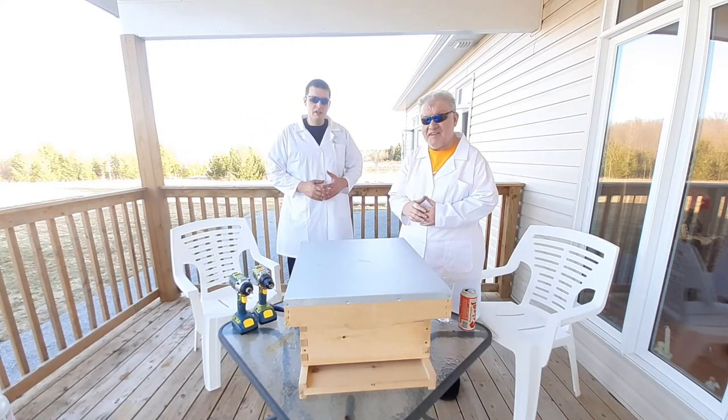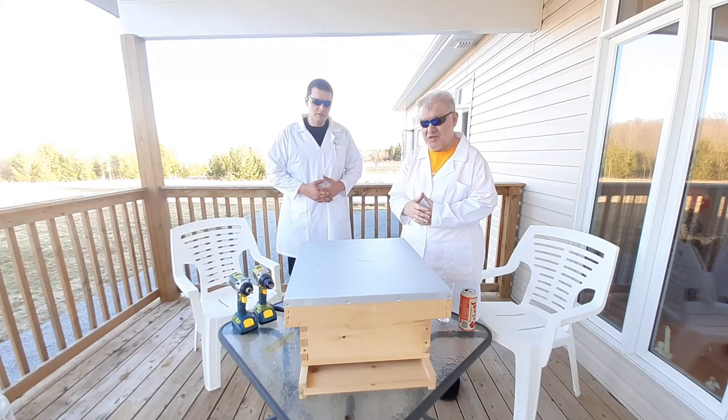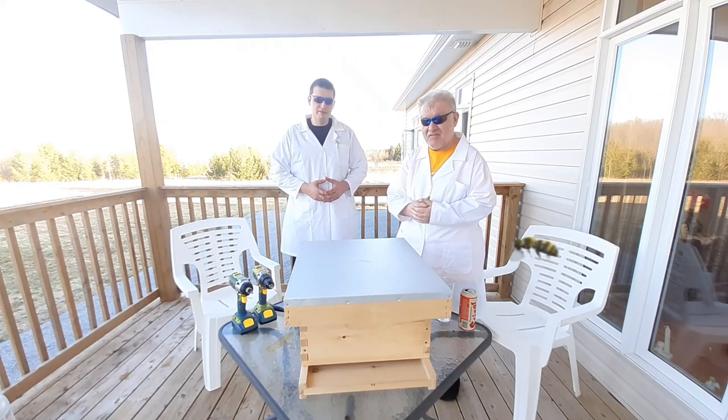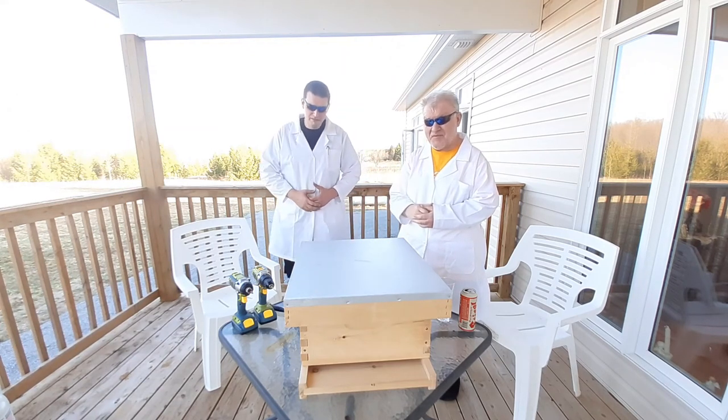This was our COVID-19 DIY project that we did for you — our beehive. Dr. T and Dr. K signing off until next time. Be safe, everybody. Bye for now.